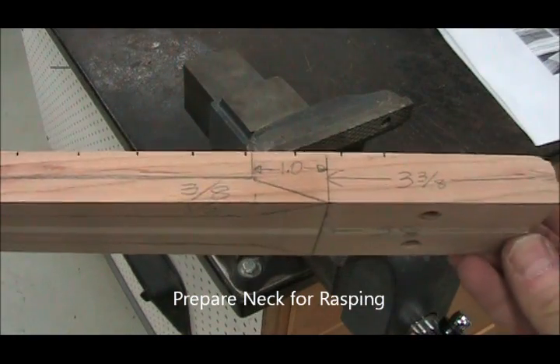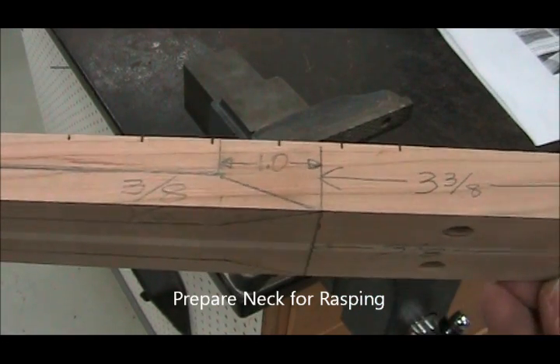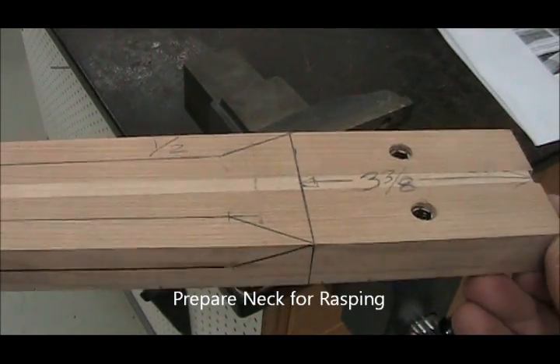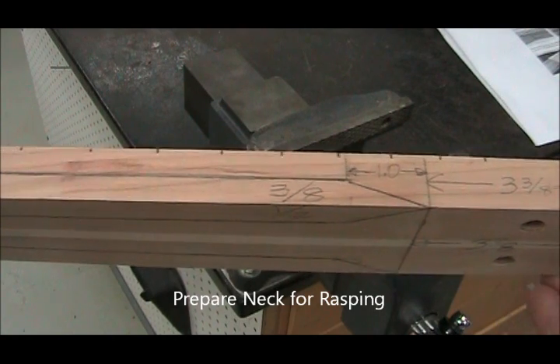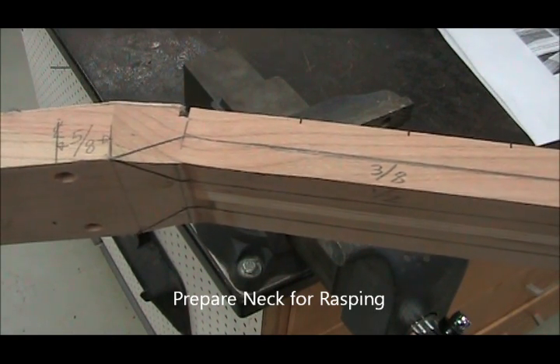Now we're putting some layout lines on the neck for rasping. You can see the one line all the way around at three and three-eighths — that's the body joint line. In other words, when it's installed, the body will be at that three and three-eighths line. These other lines are to define the first set of chamfers.